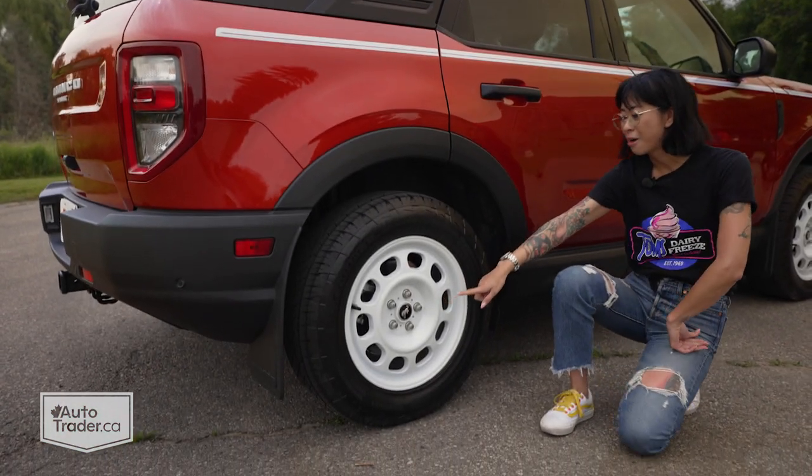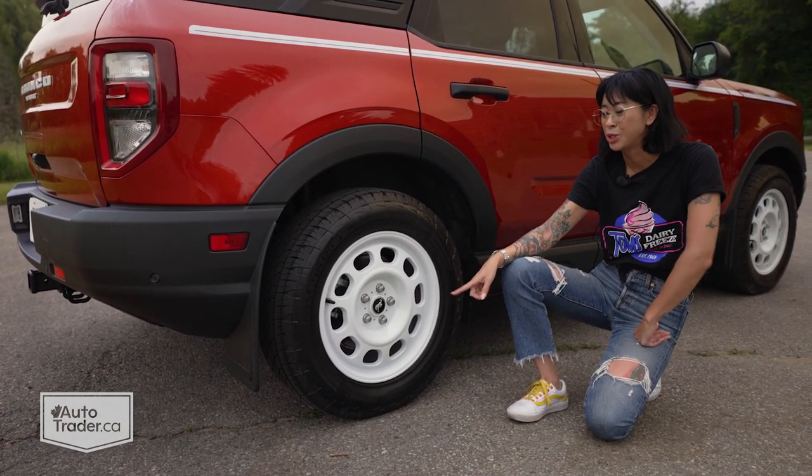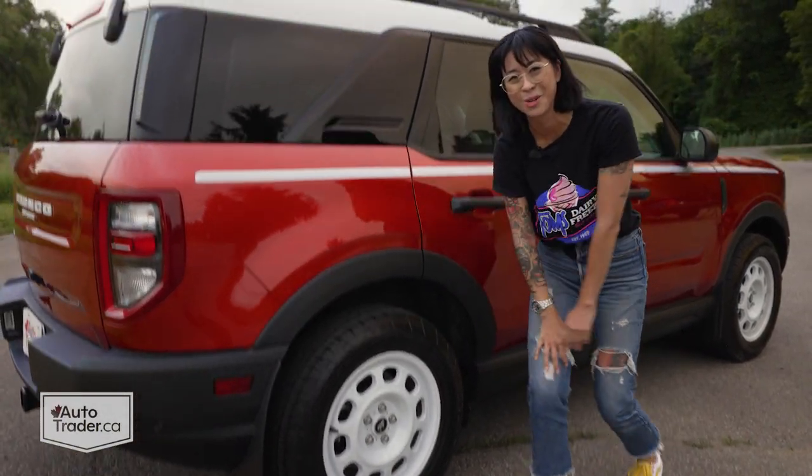I also love these white wheels because they remind me of those old school dog dish wheels from back in the day, which is so cool to see.